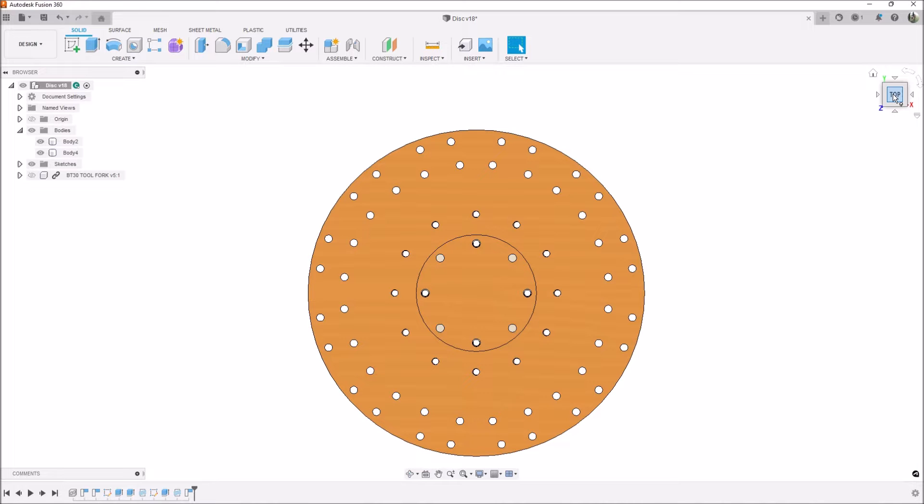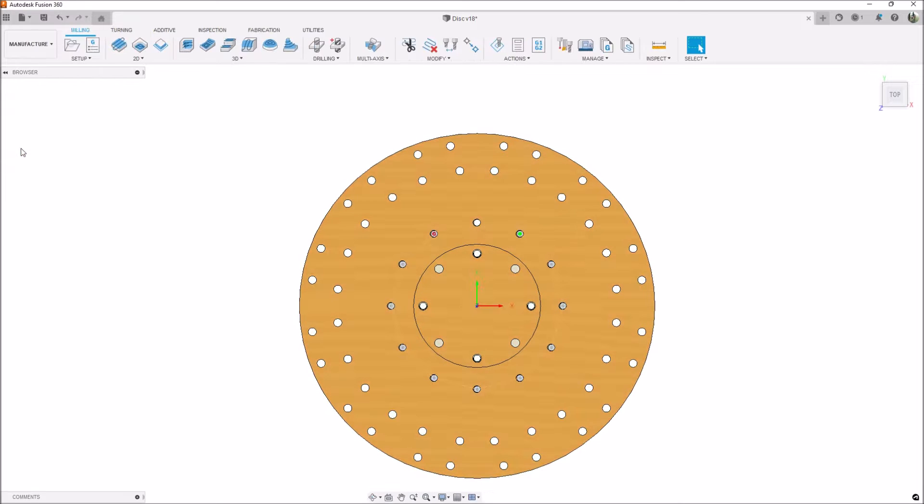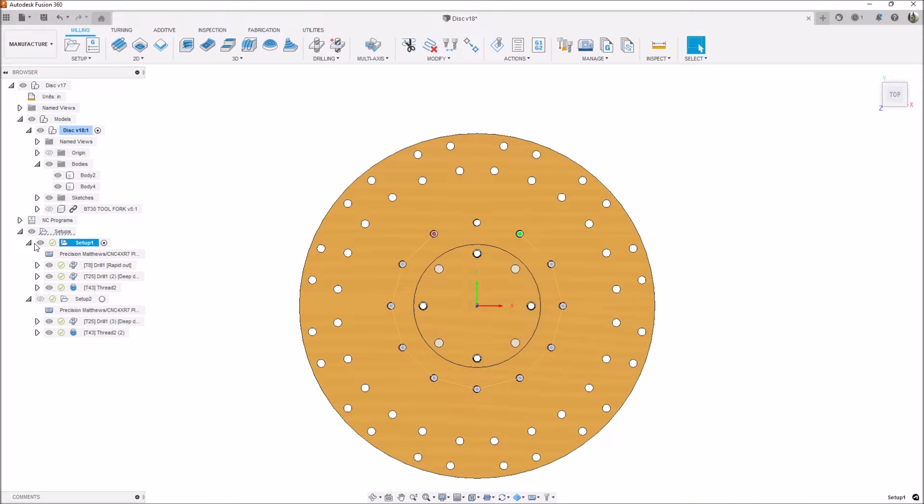The fork disc has a series of four holes — I'm assuming they were used for fixturing at the factory — and that's what I used them for. I was able to probe in the Y and probe in the X using those four holes and get the fork disc within a couple thousandths of square. After it was bolted down and fixtured, all I had to do was drill the 11 holes. Let's go into the manufacturing and see exactly what we did.